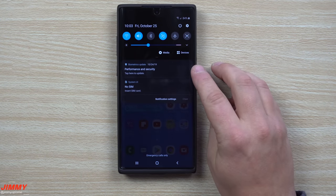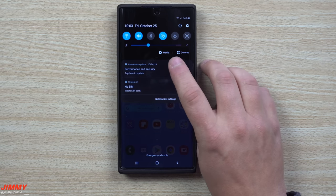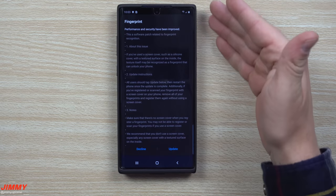Switching to the phone — exactly what you'll see in your notifications panel is this biometrics update: 'Performance and Security.' Tap here to update. Definitely do this update as soon as you can.